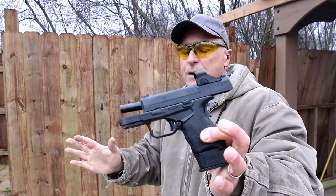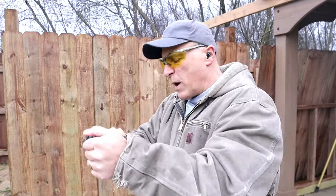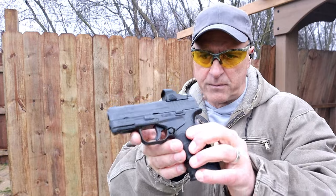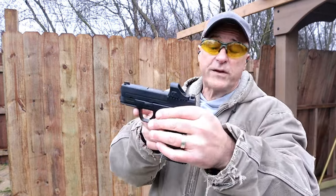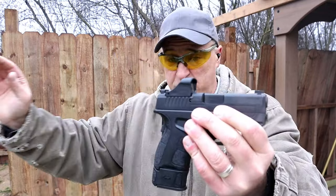Not bad recoil management from this — it has a nice recoil spring in there that keeps it fairly low for a subcompact handgun. I want to take a minute and discuss the optic I have on here.